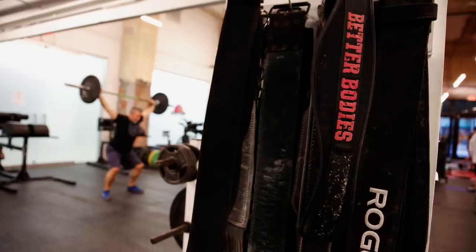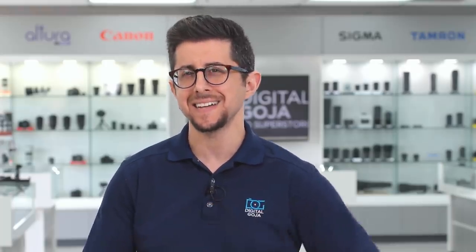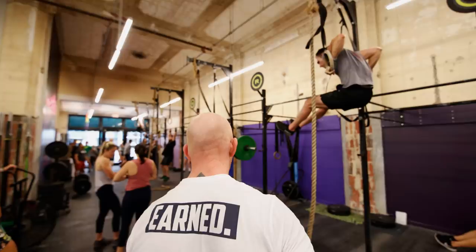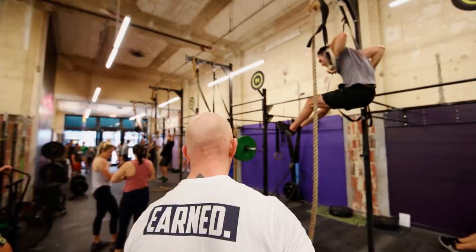I was at the gym taking photos for about three hours, and by the end of it I was exhausted. The 1DX with these G2 lenses are not the lightest of combinations, and I felt like I had done CrossFit myself — but I had a blast watching and taking photos of these athletes preparing for Wadapalooza.